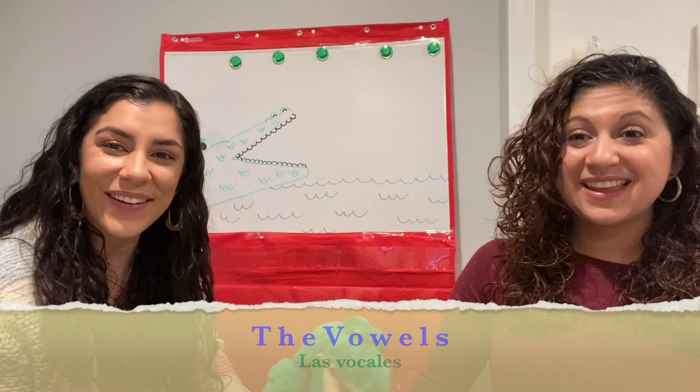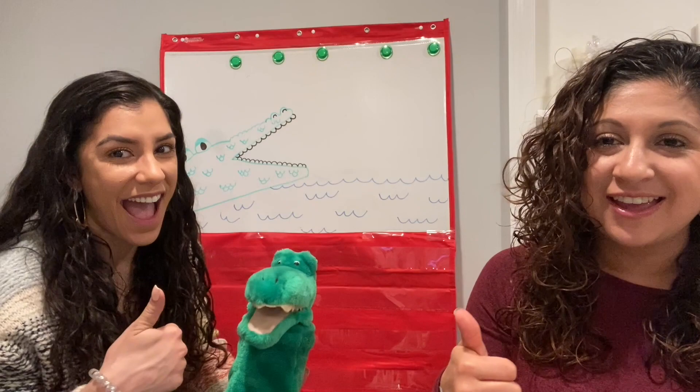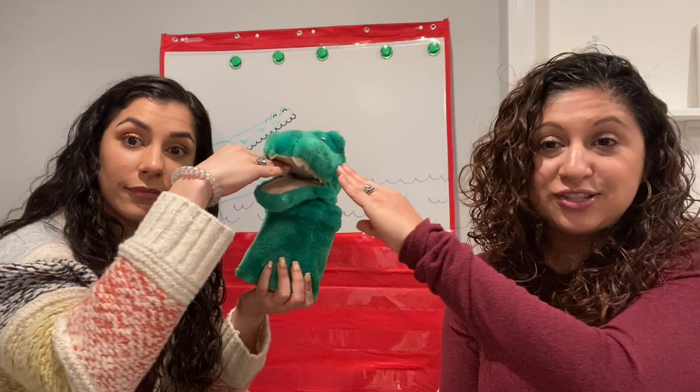Hola amigos, hello friends. Welcome to another great day of fun learning. Today we're going to play the crocodile letter game. In this game, we're going to sing a song and then we're going to reach in and see what letter the crocodile ate. Today we are going to learn all about the vowels.